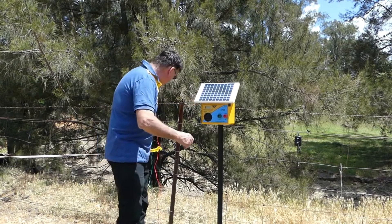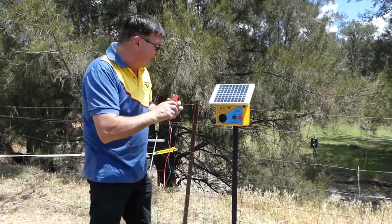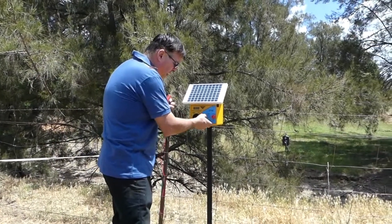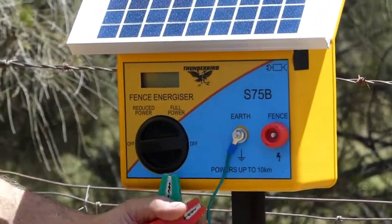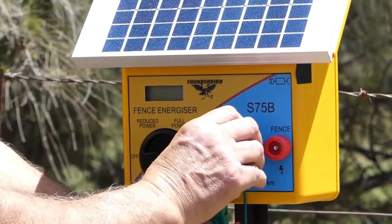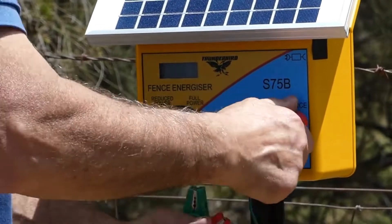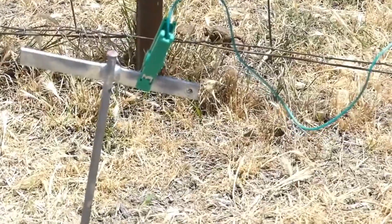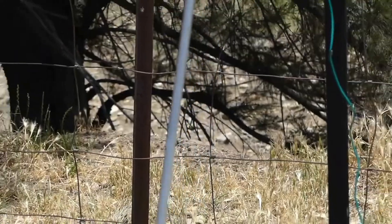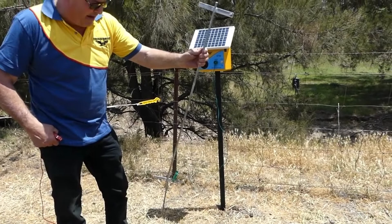The unit is supplied with a red and green lead. The green is for your earth and the red is for your fence. Simply undo the knobs. The green wire goes on the green terminal using the ring end — it goes simply on the bolt and we do the knob up nice and tight. The green wire now terminates onto an earth stake in the ground. It's suggested you use a 1-metre galvanized earth stake driven as far into the ground as you can, and that will give the energizer adequate earthing.